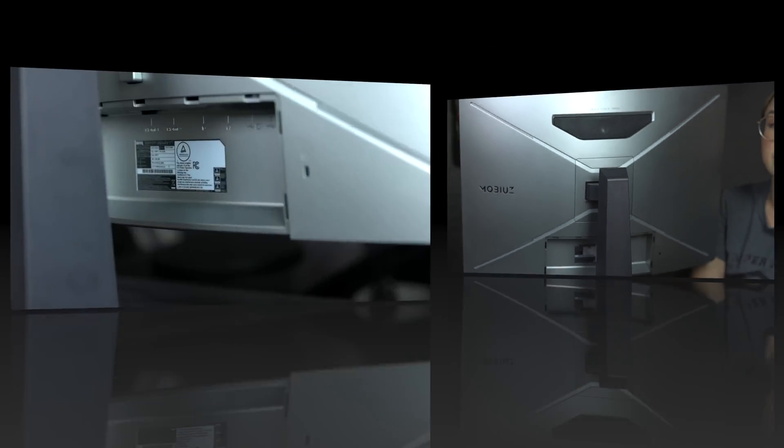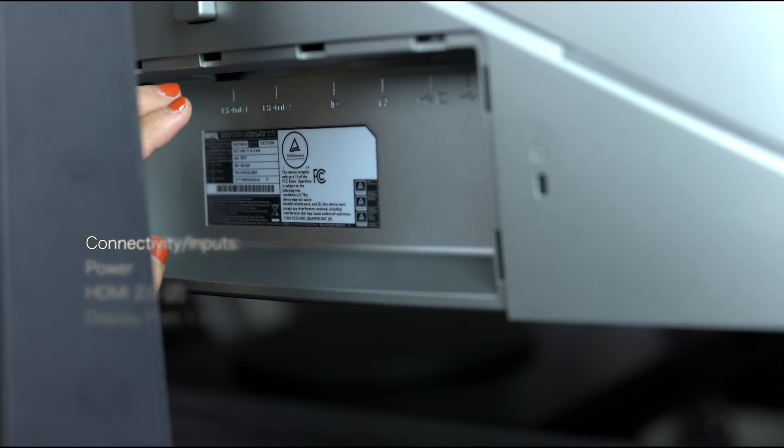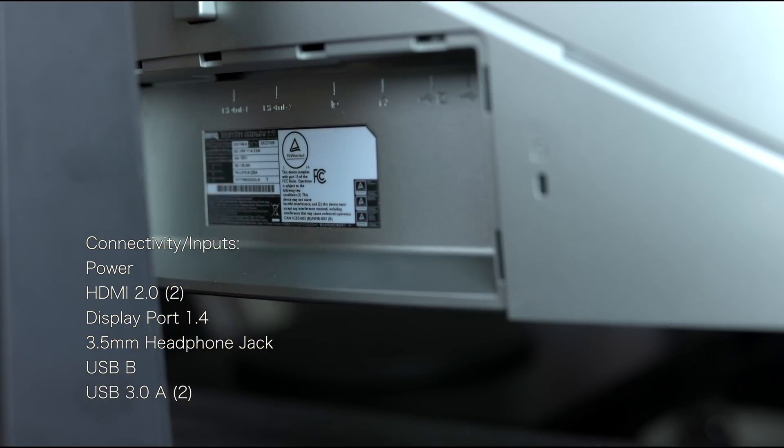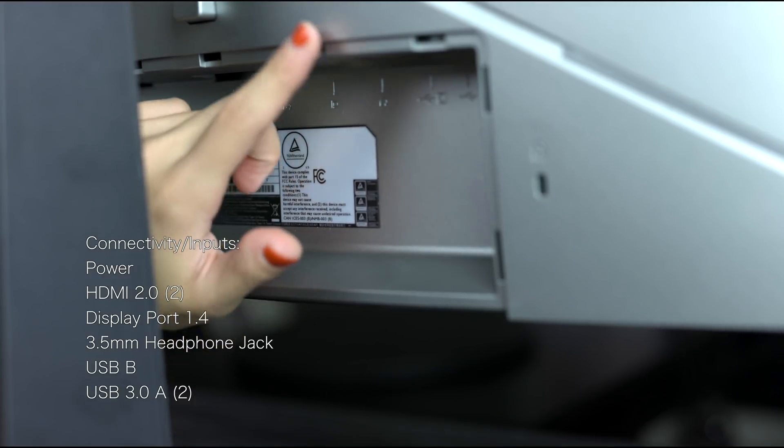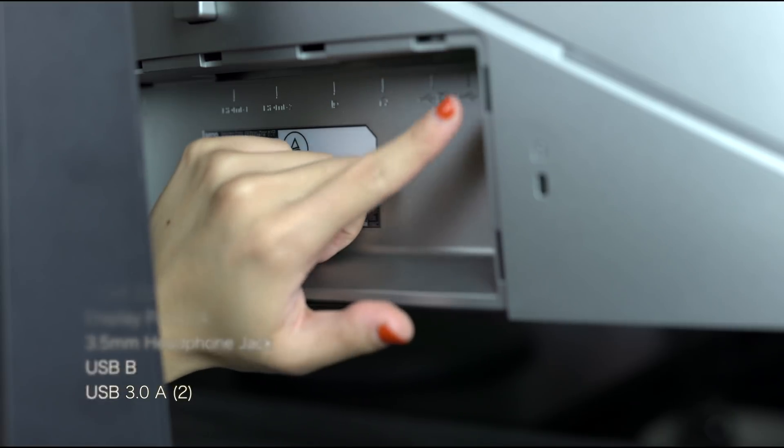Now let's take a look at the inputs. Here at the back we have the power input, two HDMI inputs — both 2.0 and not 2.1, but that's fine because it's not a 4K monitor anyway so it won't be able to utilize the 2.1 bandwidth. We also have the DisplayPort, headphone jack, a USB input, and two USB ports.